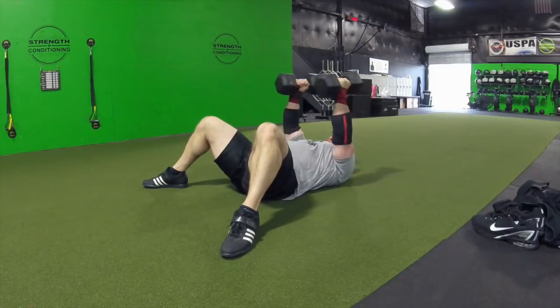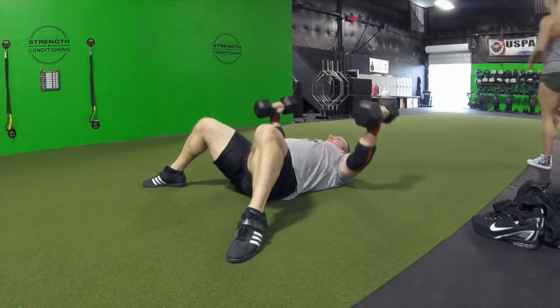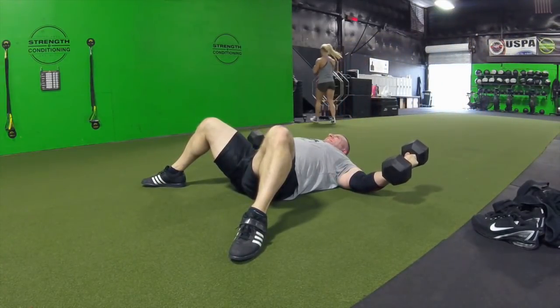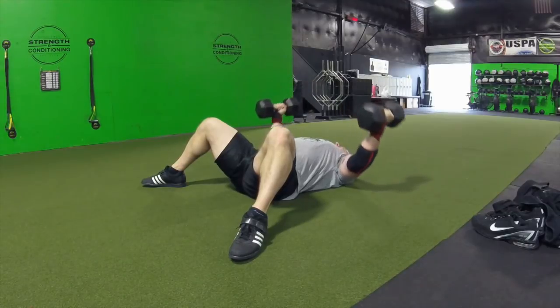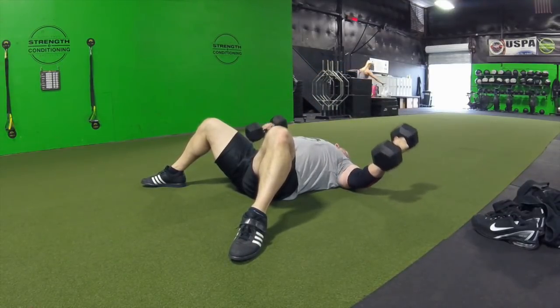And then on to dips — 200 pounds for two sets of five. Good range of motion there. Very easy for James. This is a very good starting point. We always talk about how, as James's dips go, so goes his bench. They took a little break and now they're back.